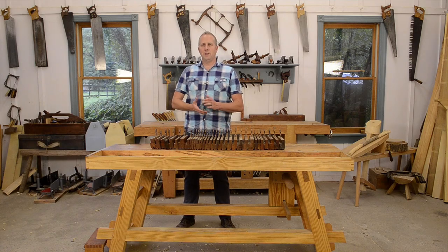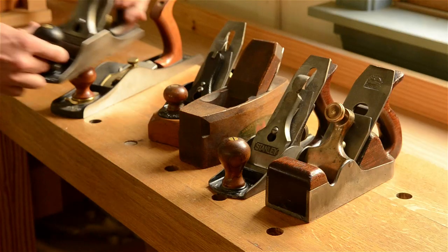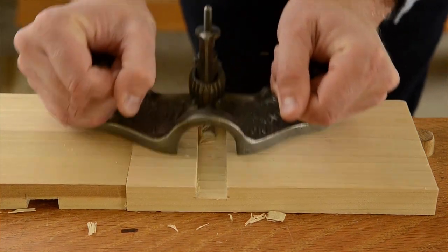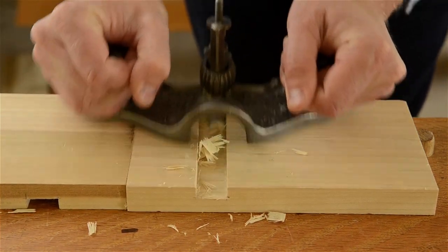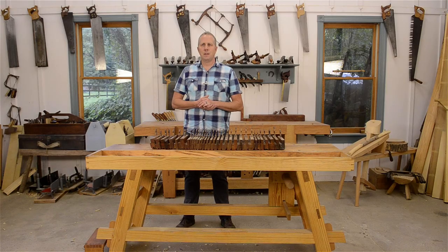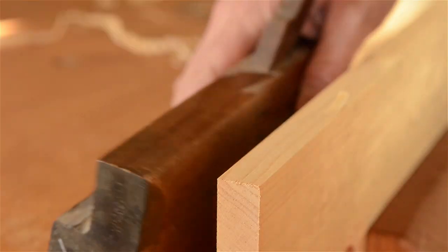In the last two hand plane videos, I talked all about bench planes and then joinery planes in the second video, and I shared advice on buying various hand planes without breaking your woodworking budget. Now I'll move on to talking about one of my favorite types of hand planes, and that's molding planes.